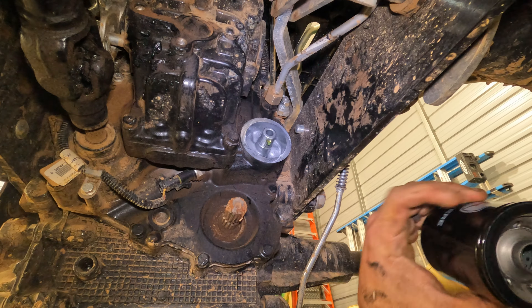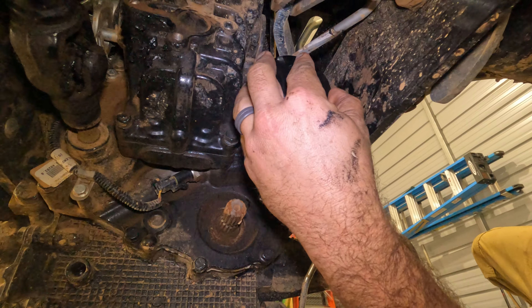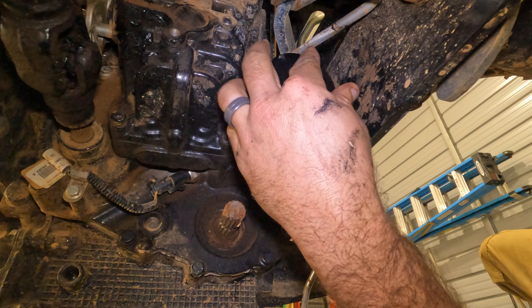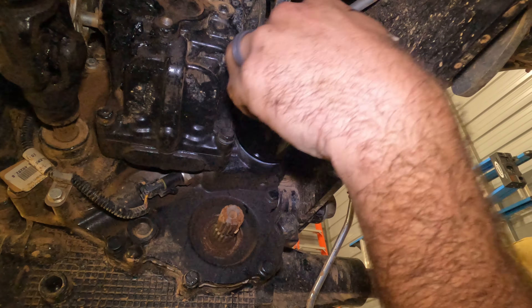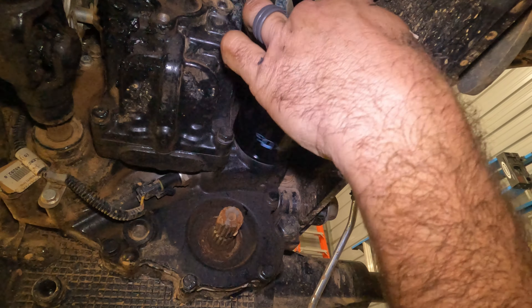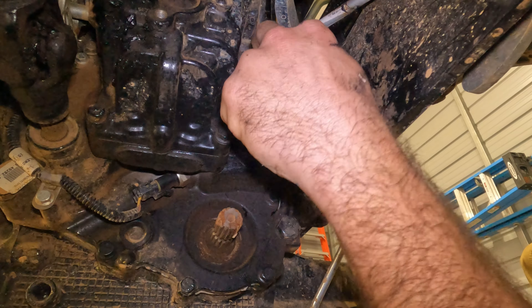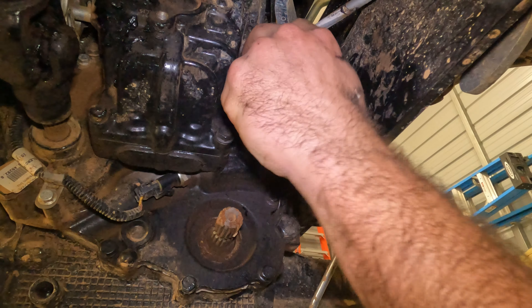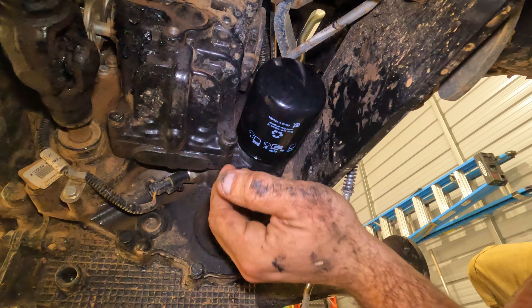The last one I put on dripped a little bit after I put it on - I noticed probably a few hours later. So I guess you've got to get this one pretty damn tight. I did put some lube on the O-ring, but I did that last time too. It's about as tight as I want to get it - I'm scared I can't get the damn thing off next time.